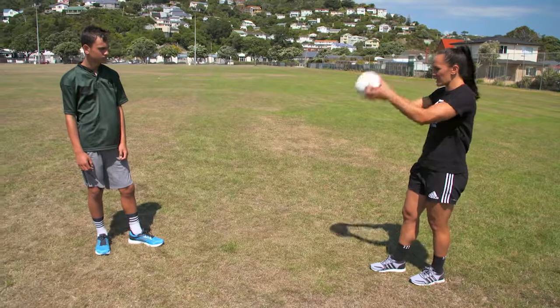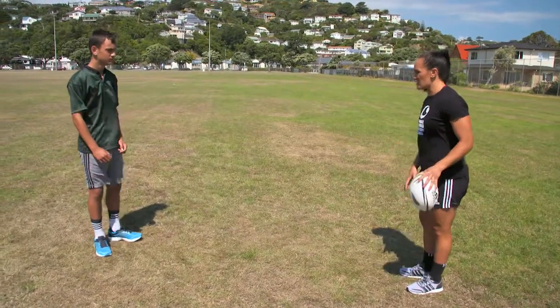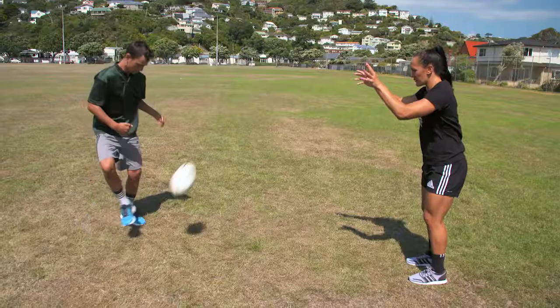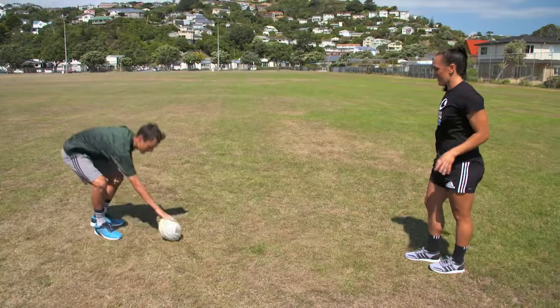So how you practice it is you just chuck it at each other's feet and you just want to trap the ball nice and soft. You don't want to go too hard because it will go flying back to the opposition. So what you want to do is just chuck it at each other. Nice. And that's awesome trapping it.